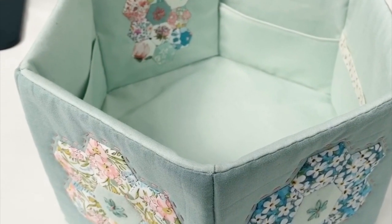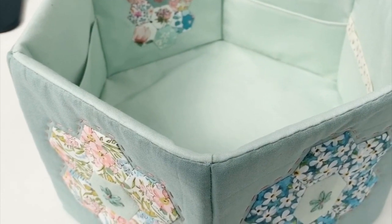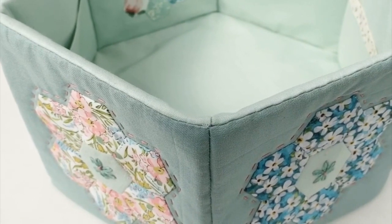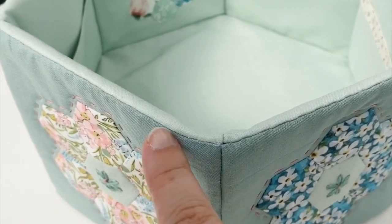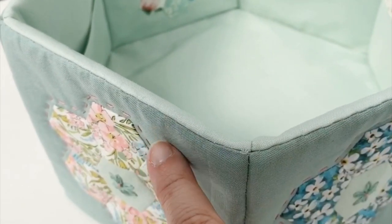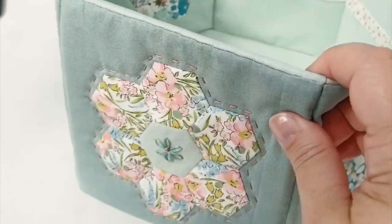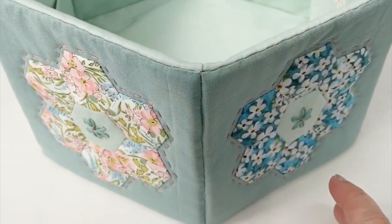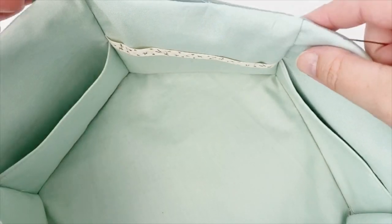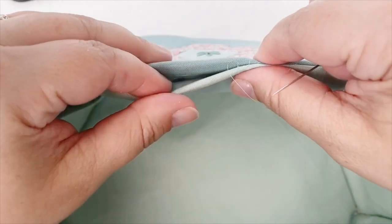Hello and welcome back to my channel. Today I'm going to show you how to do a ladder stitch. A ladder stitch is a really useful stitch for joining together a gap, so I'm going to show you how to use it to join the lining to the exterior of this hexagon shaped fabric basket. This basket is a pattern on my website and I'll leave a link for it below.